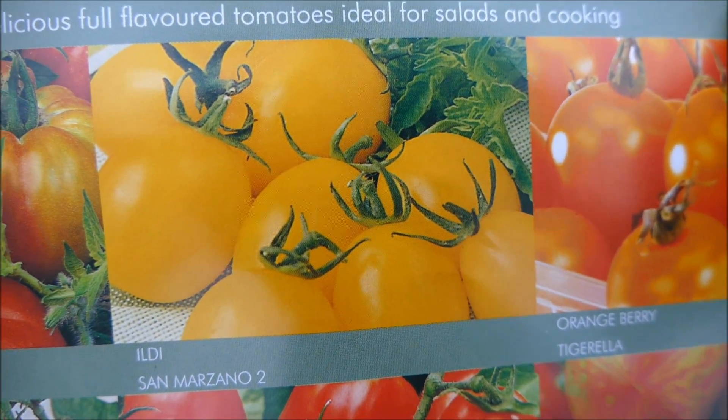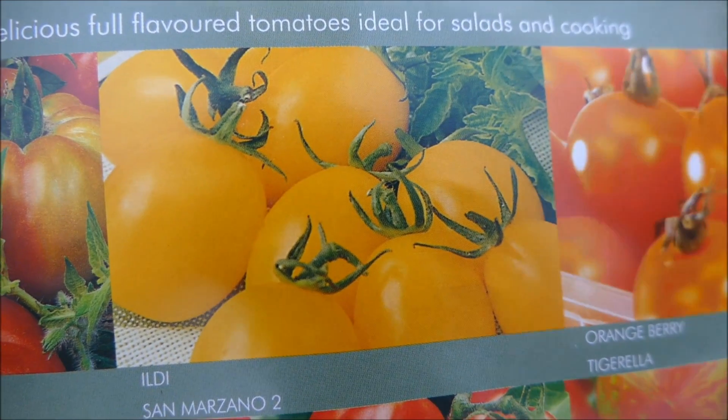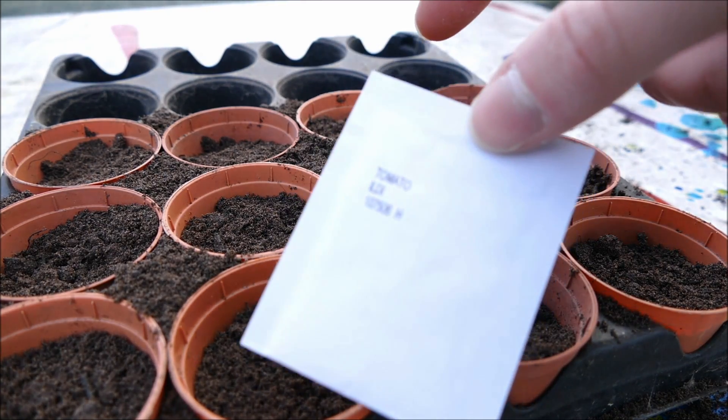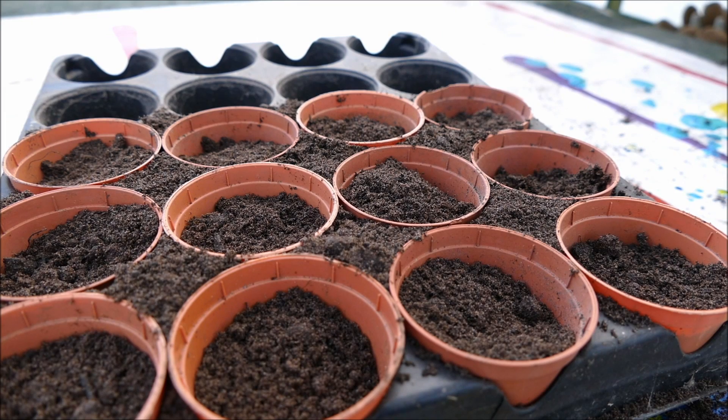The variety I'm going to be planting in this video is Ildi — a nice cherry tomato with a very tangy flavor. Tomato seeds will come probably in a small foil packet like this. Simply open the packet and be careful because the seeds are quite small and very easy to lose. You also won't get many in a pack of tomato seeds.